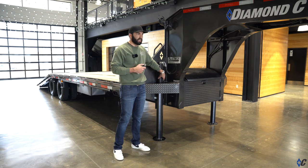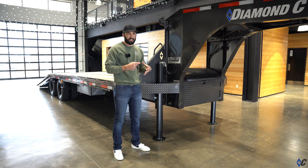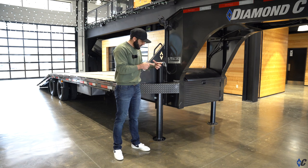A pair of these new Lippert jacks is around 80 pounds lighter than a traditional steel casing hydraulic jack. That's because in the steel casing there's a cylinder inside of a big, fat, heavy case on the top and on the bottom of the leg.